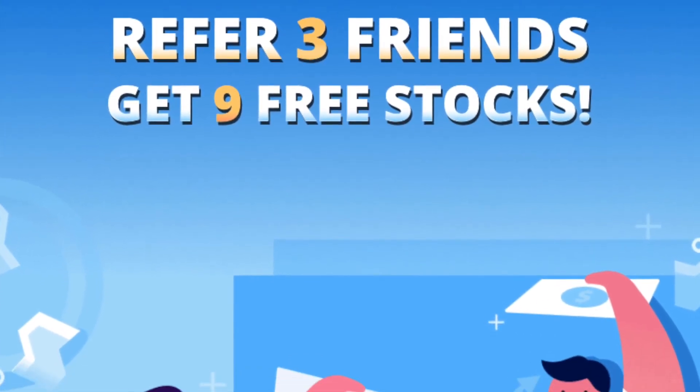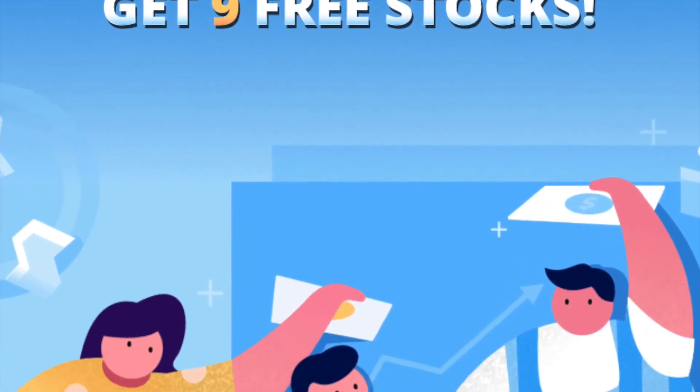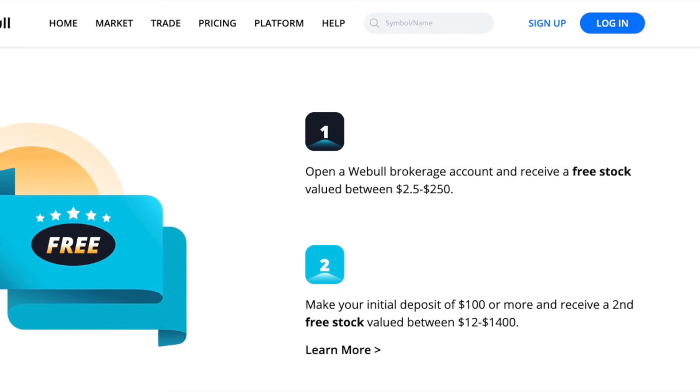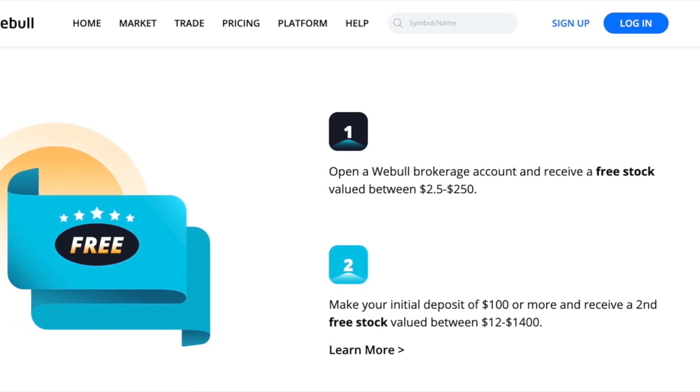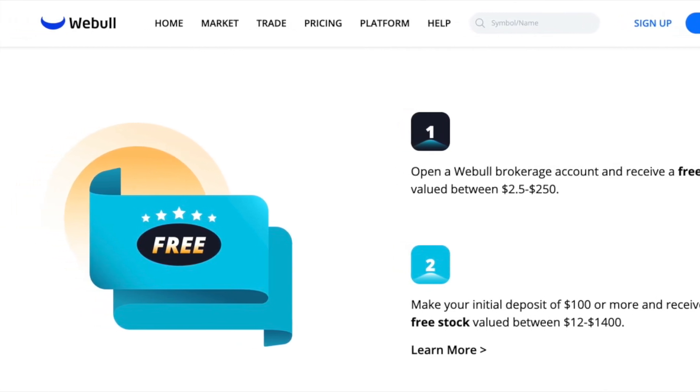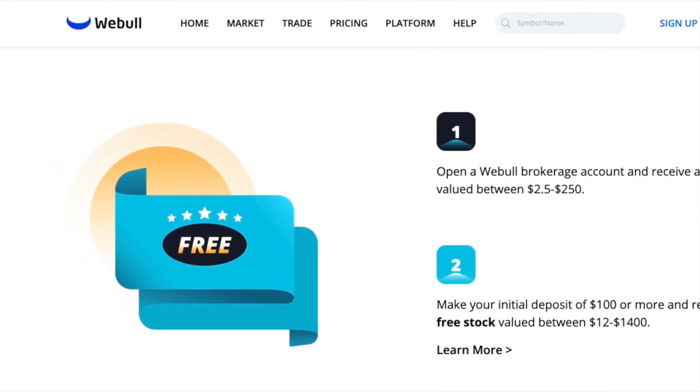Hey guys, if you're looking to start buying new stocks, I have a link down below called Webull and you'll get two free stocks as well. You can check the photos in the description to learn more information about it. If you enjoyed this video, give it a thumbs up, comment, and thank you.